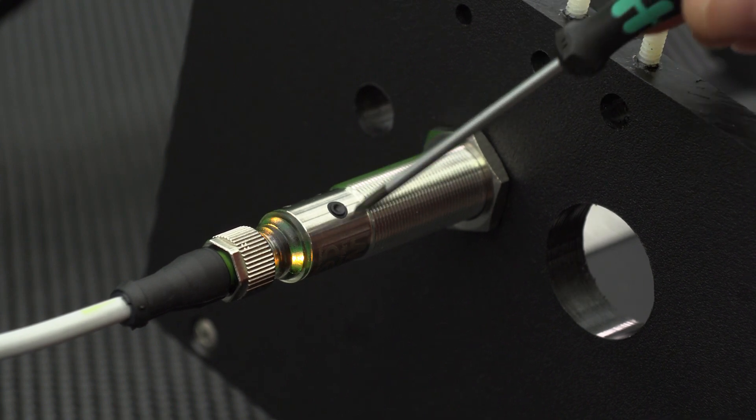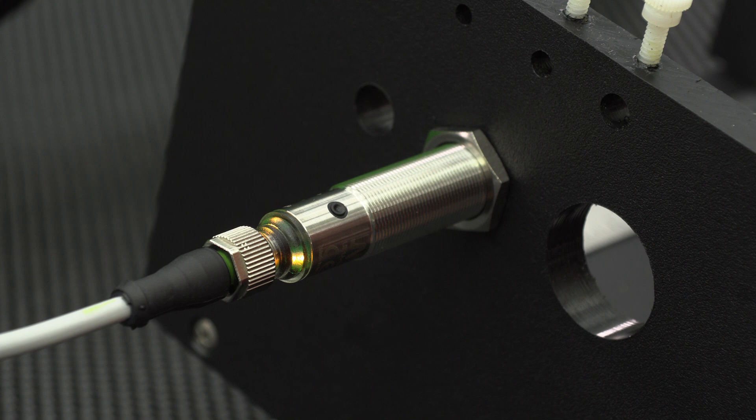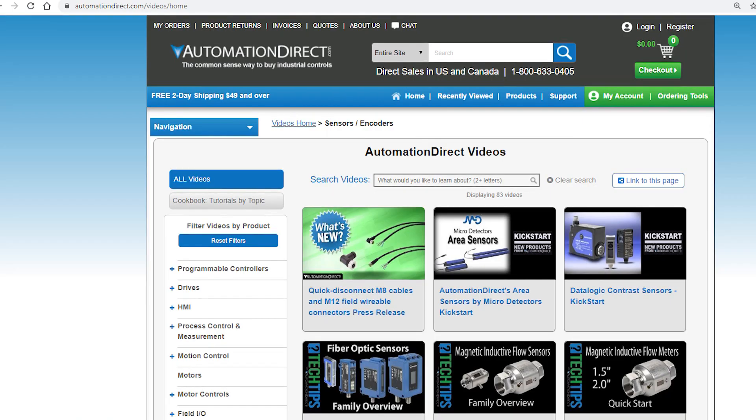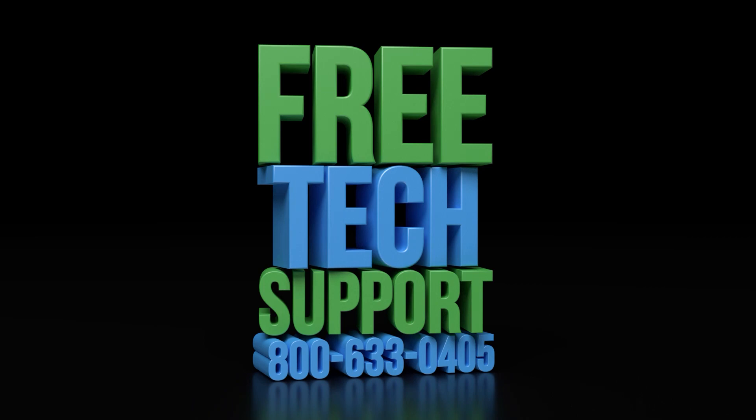Thank you for watching this video. Please follow along to our other videos on programming and setting up the micro detector ultrasonic sensors. Be sure to check out our other videos on sensors. If you have any questions, please feel free to contact our award-winning technical support team during regular business hours. They will be happy to help.